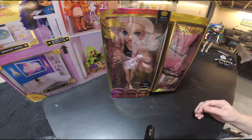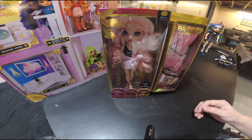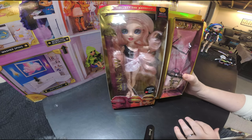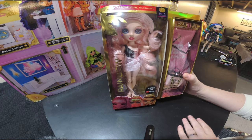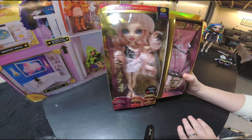Welcome everybody to Stockpile Hobbies. I'm Kim and welcome to the review of Bella Parker from Rainbow High. I hope that you are enjoying all of our content that we've had so far, and if you haven't, go ahead and press that thumbs up and subscribe and we'll let you know when our next Rainbow High review is going to come out.